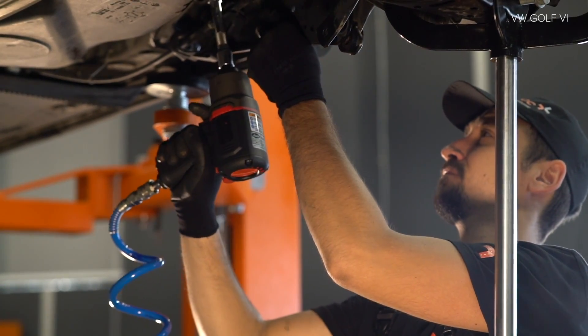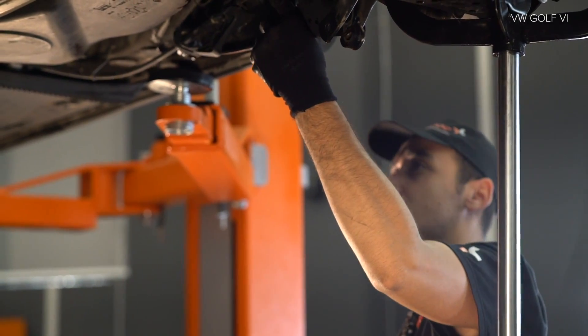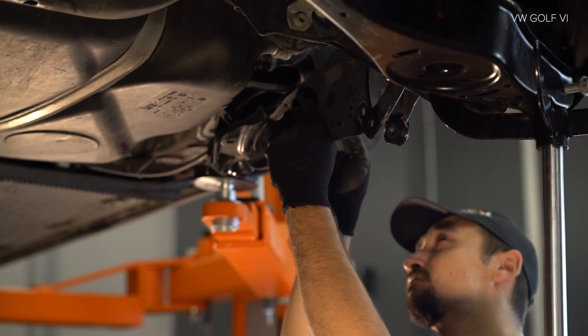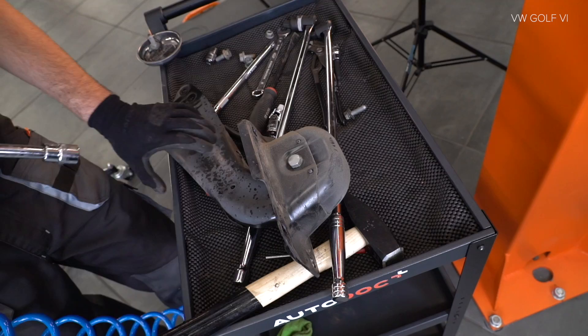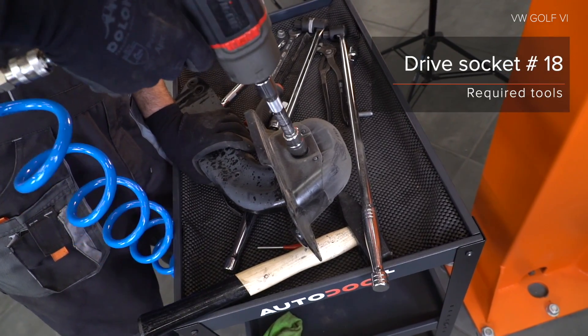7. Tisztítsa el a prédőkét. Használja a következő kerék dugókulcsot. 8. Távolítsa el a keletét. Használja a következő méretű csavarbehajtó fejet. 9. Csavarja meg a kereket. Használja a következő méretű csavarbehajtó fejet.